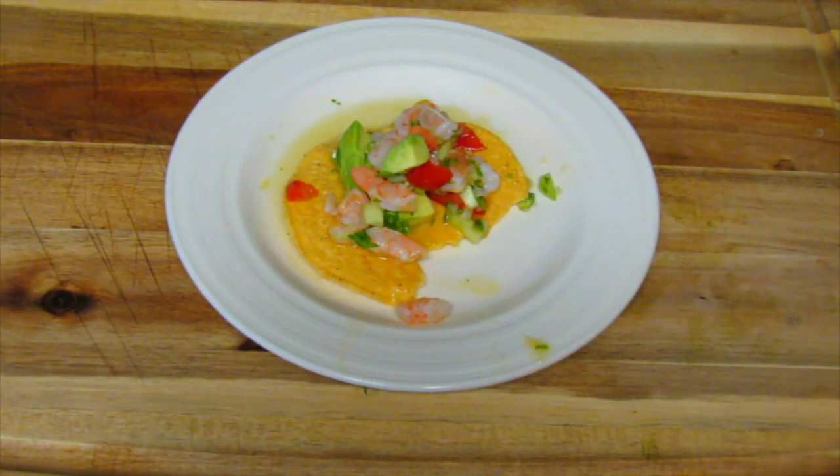Wow, this is so fresh. Oh my gosh, that shrimp is wonderful. The whole combination of vegetables and the juices are really, really nice.